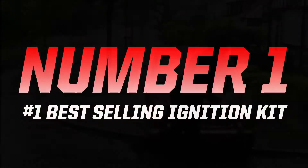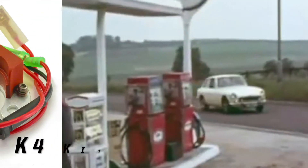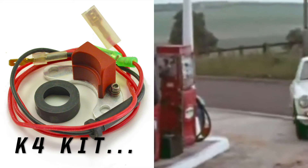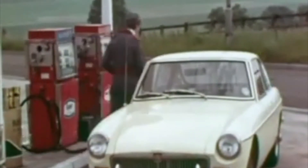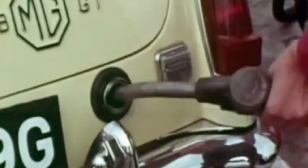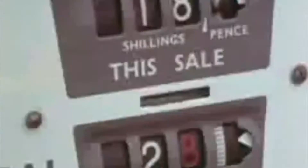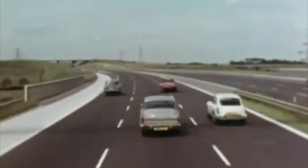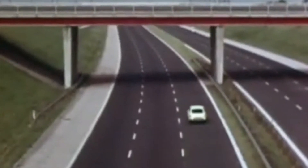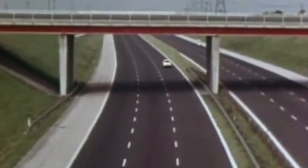In at number one this month we have the K4, an ignition kit that always features near the top because it replaces the points in the widely used Lucas 45D and 59D distributors. If all that was gobbledygook, then how about Classic Mini, Land Rover, MG and MGB. Those four cars were built in huge numbers and they survive in droves today, hence it's our best-selling kit this month.